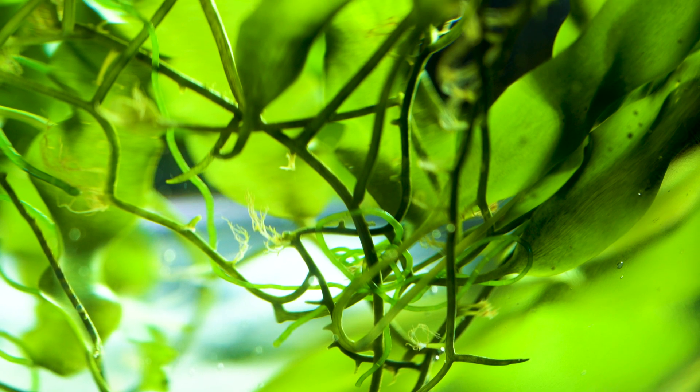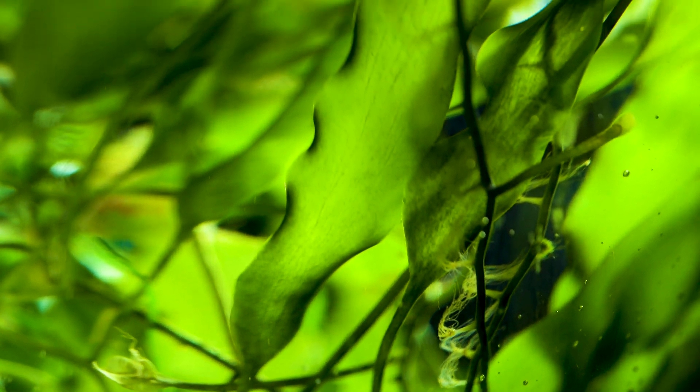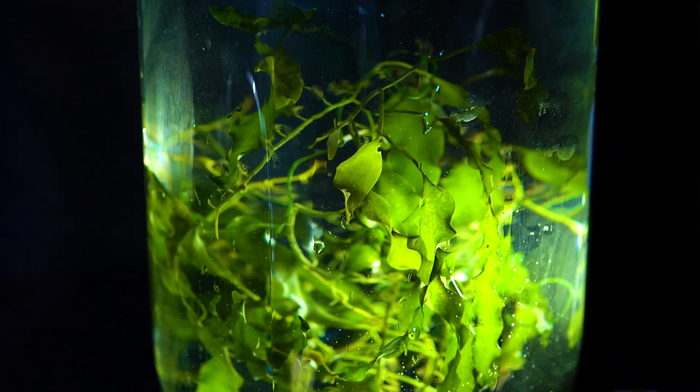Greetings from Algae Barn. Algae Barn would love to introduce to you a beautiful and cherished algae known as Calerpa prolifera. This Calerpa is one of the most elegant algae in its family. Prolifera is easily identifiable and is prized by many aquarists. It has a number of unique attributes we would like to share with you so you can consider it for your refugium or display aquarium.